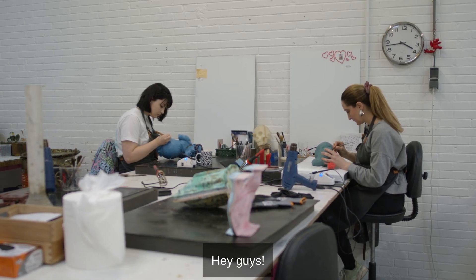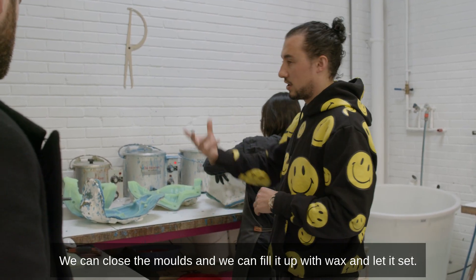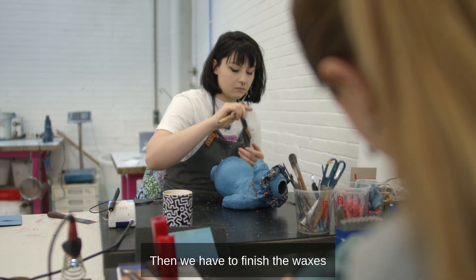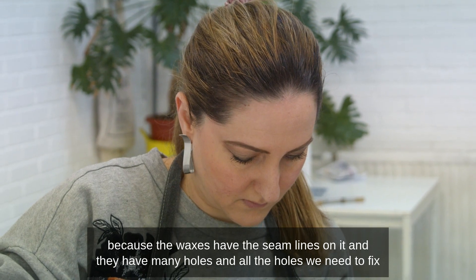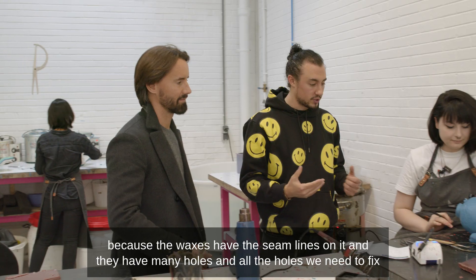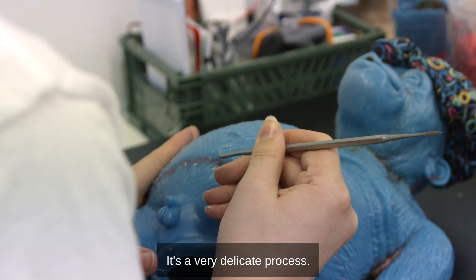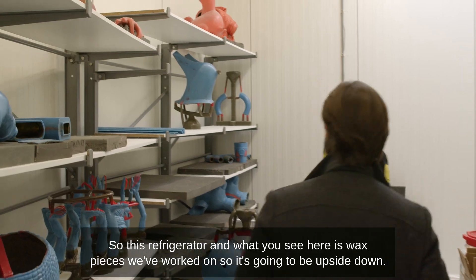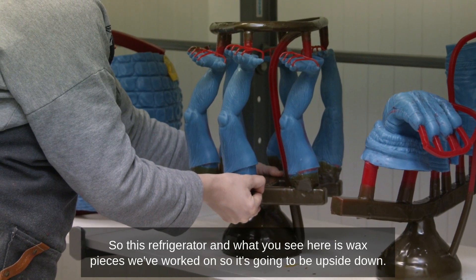We close the molds and fill them up with wax and let it set. Then we have to finish the waxes because they have seam lines on them and many holes — all the holes we need to fix. It's a very delicate process. What you see here in this refrigerator are wax pieces we've worked on.